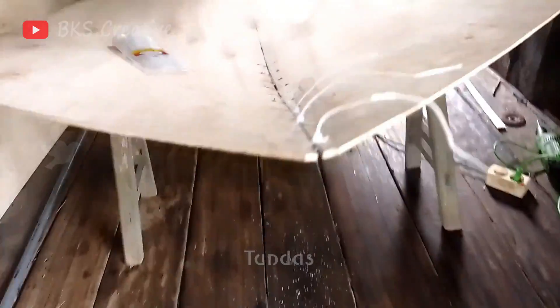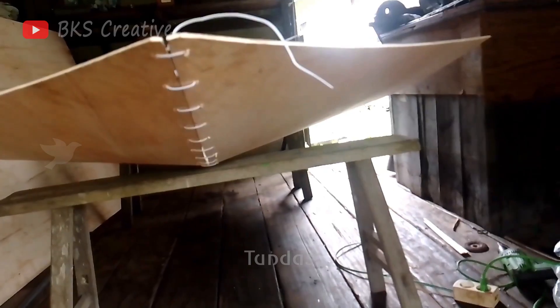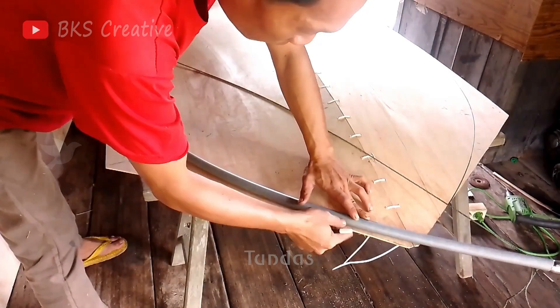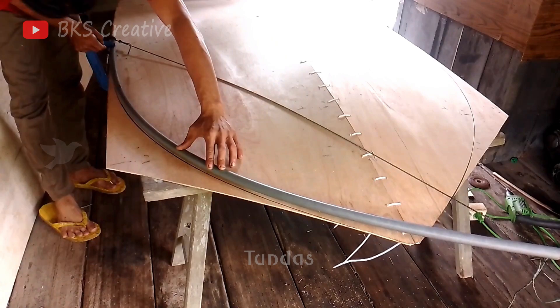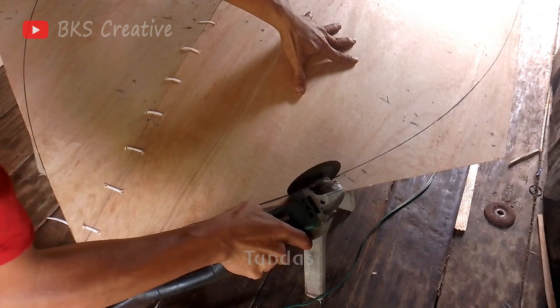This is how our base looks now — it's getting more and more interesting. Now that the main part of our vessel is ready, we trim the excess parts using an angle grinder and continue with the construction.